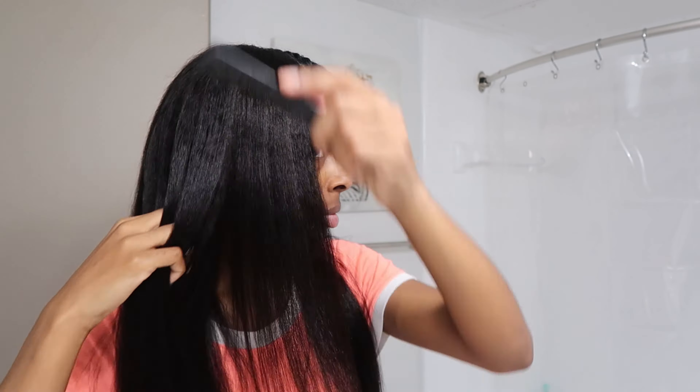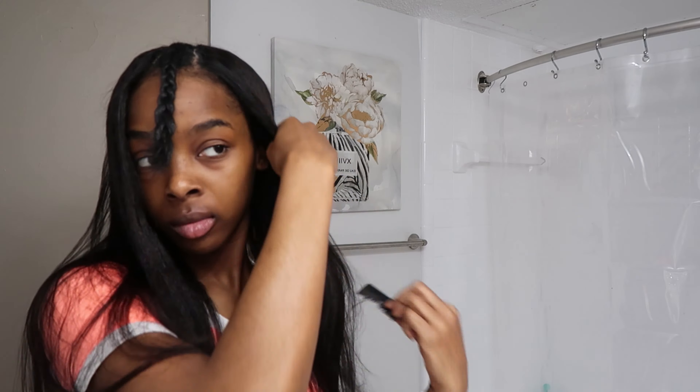So now y'all we're about to touch up the little poofiness at the top. This is really important because you want this part to look as natural as possible.